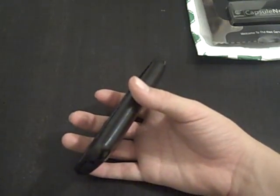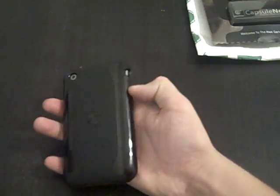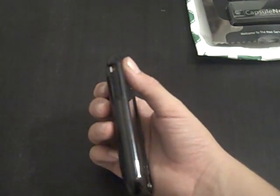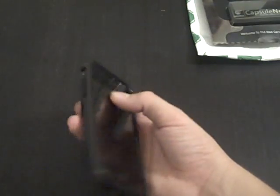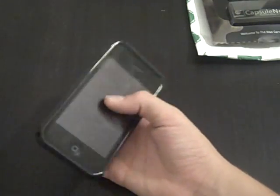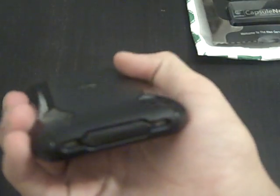I would recommend this case if you have the time to put it on. Once it's on it looks good, but it's not for the person who needs to take their case off every three times a day. I take my case off once a day. I can't be in a rush to take it off. Recommend it if you aren't in a hurry.